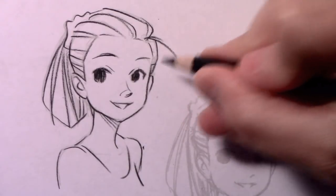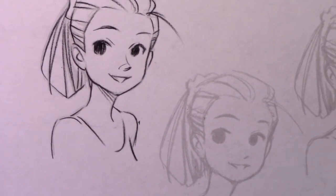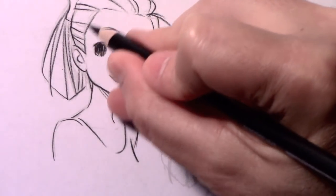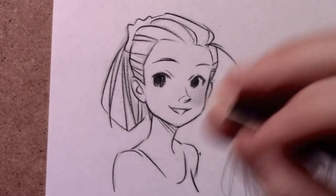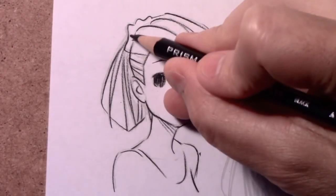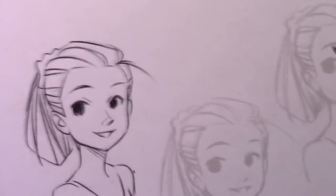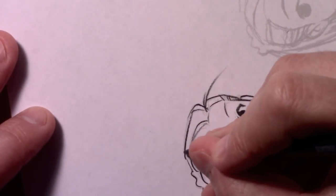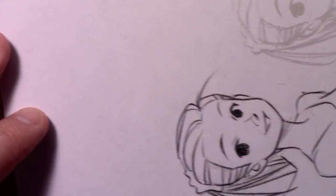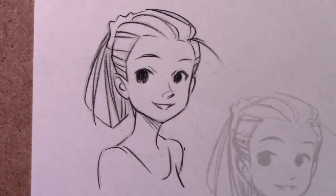Another thing I'll mention before we move on to the next one: you don't see me going back over these lines a second time. That can have the effect of deadening a line. Whereas if you can get away with doing just a single stroke, at least for this style, there is a liveliness to that line that can get killed. I'll go next to a line rather than right on top of it, so that each line was done with a single stroke of the pencil.